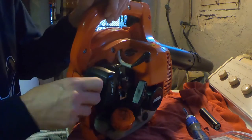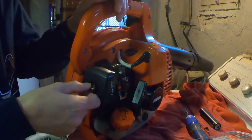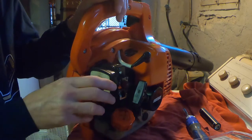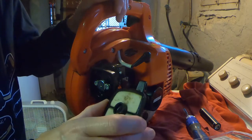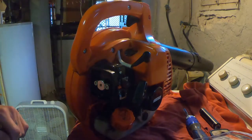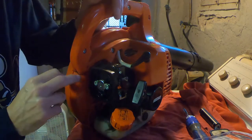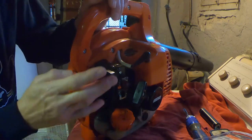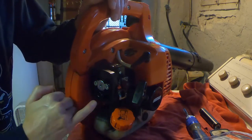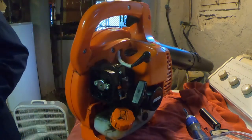You might as well take this off too because we're going to replace the air filter - very simple, just a wing nut that holds the thing on. It's not too bad, I don't think it's blocked or anything. Just make sure your area is clean, get the debris out of there, and make sure none of it falls in here and gets sucked into the engine - you don't want that to happen. That's pretty much clean.